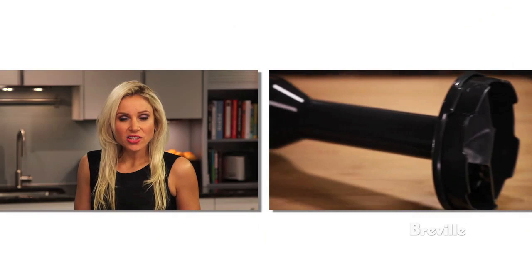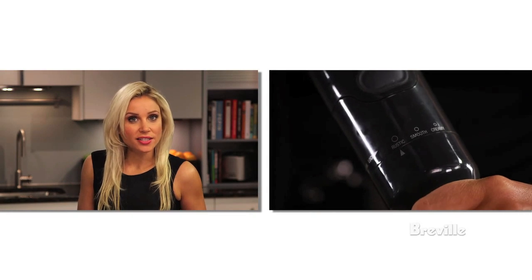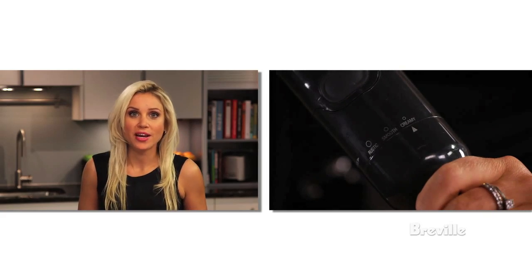The immersion blender has an 8-inch stainless steel anti-suction base that allows you to blend directly into tall pots. The mash leg lets you effortlessly mash food. Choose between rustic, smooth or a creamy consistency.